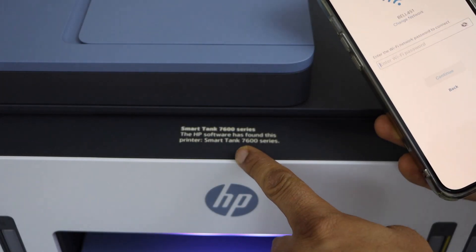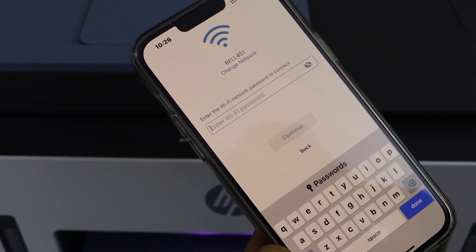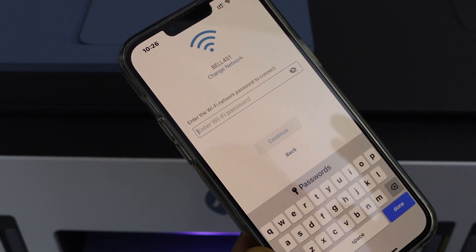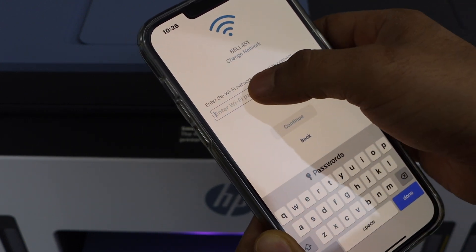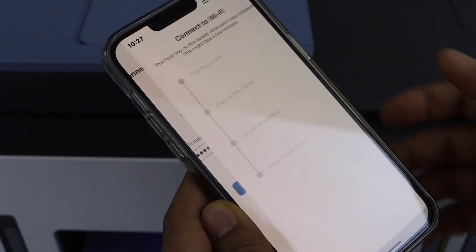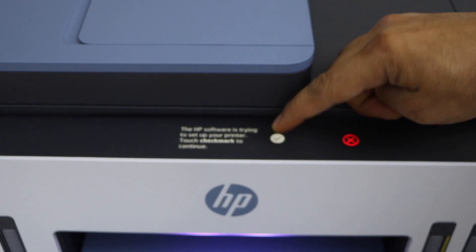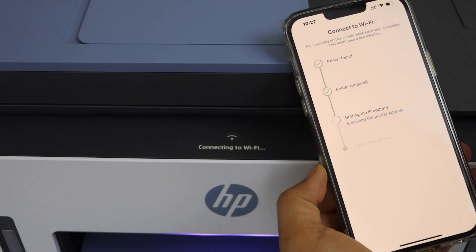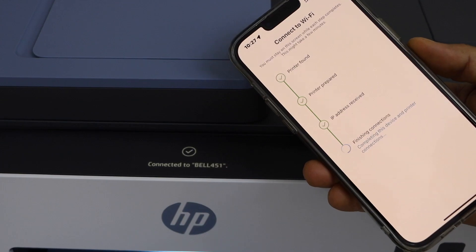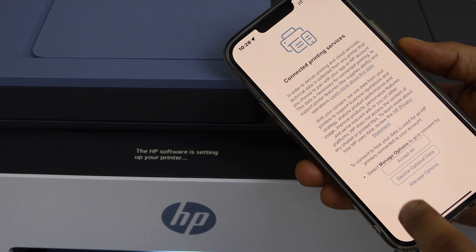Select HP Smart Tank 7600 series. You will see a confirmation on screen that the Smart Tank printer is identified. On the next page it will display the WiFi network of your home or office. Make sure your phone is already connected to that WiFi network, then enter the password and click continue. Touch the check mark on your printer display and confirm. You can see it connecting to WiFi — all the information is shown on the printer display screen. Once connected, click continue and accept all printing services.